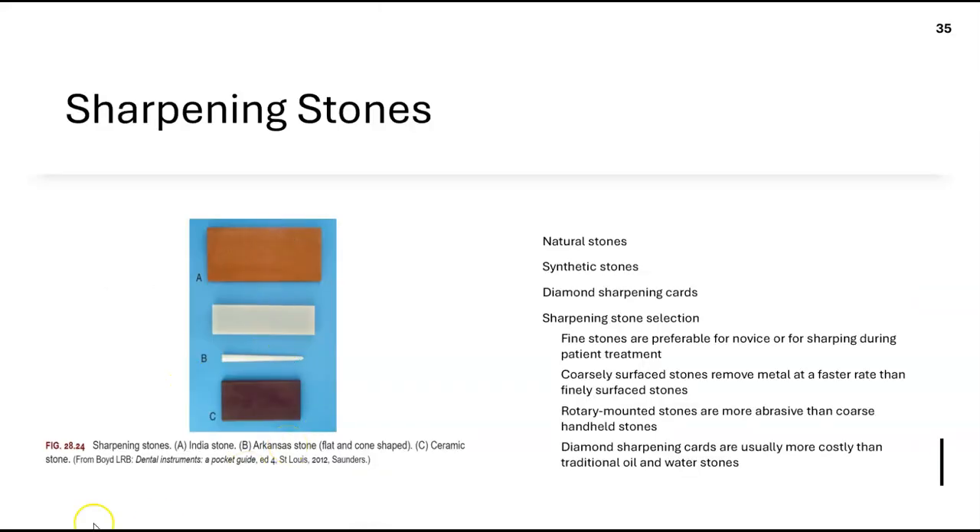To sharpen instruments, there are several stones. The Arkansas stone is a natural stone with fine texture — good for new hygienists who are uncomfortable with sharpening, as it won't disrupt the instrument as much. The India stone is also natural but comes in medium texture — often used first, then followed up with the Arkansas stone to get a polished edge. There's also a ceramic stone.